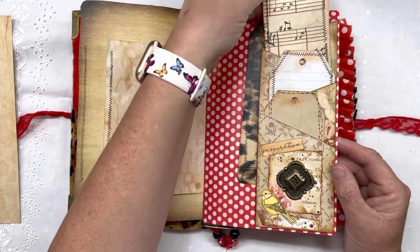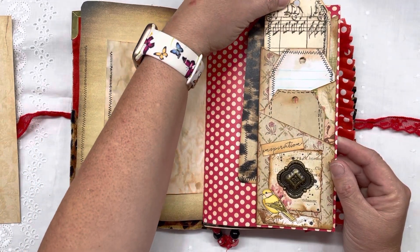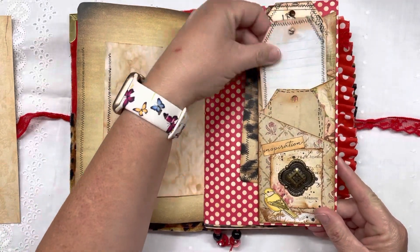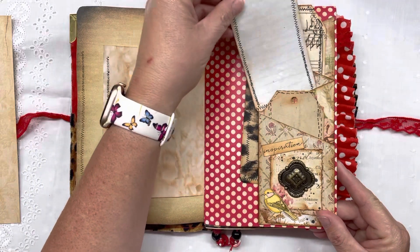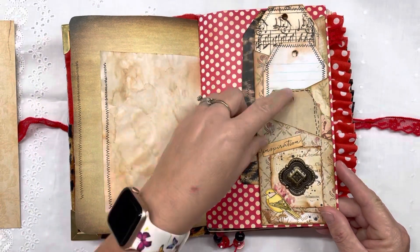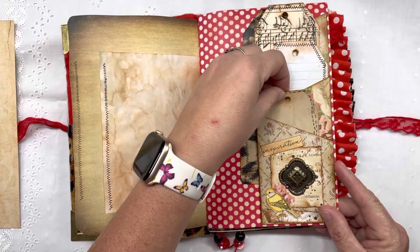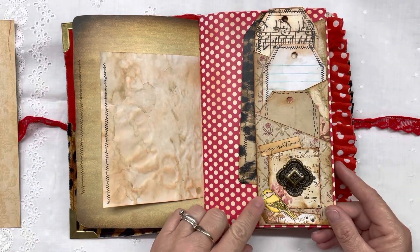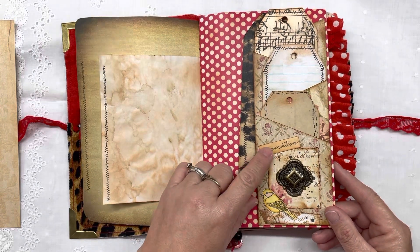There's another tag — they're long tags and they go in these pockets. And another tag. I stamped around them to make them look like I stitched around them, and I stamped some of my Stampin' Up stamps and sentiments.